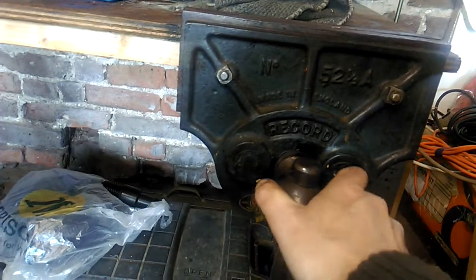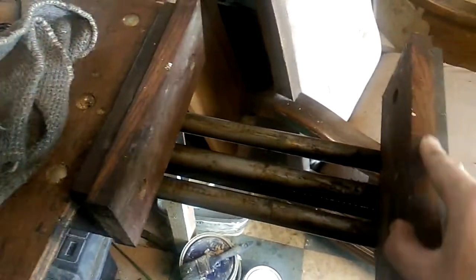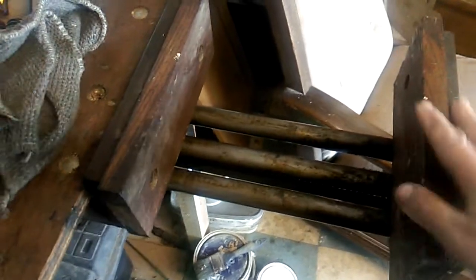If you look at this, it's got a quick release mechanism on here. I can actually extend this out - you've got a good 12 inches of grip in there. What I did was I made some jaws here out of mahogany, which were bits from an old tabletop that I also used for making scales for knife handles.